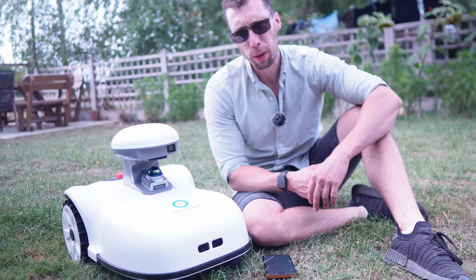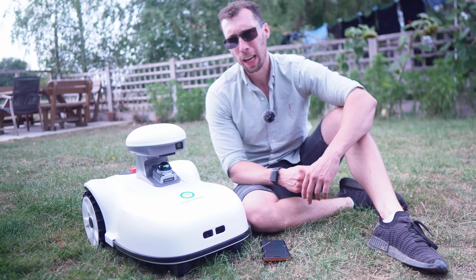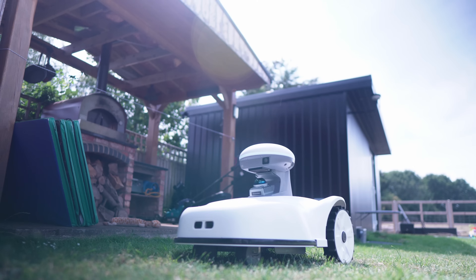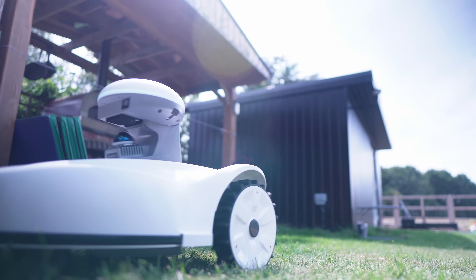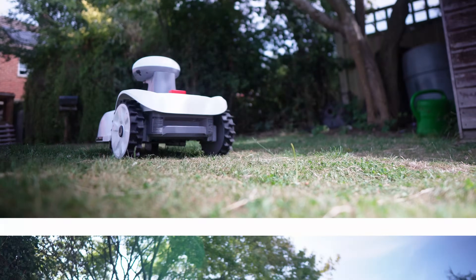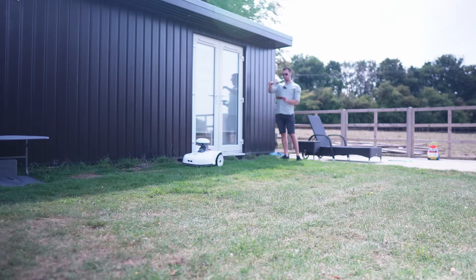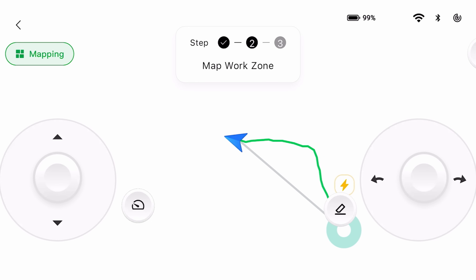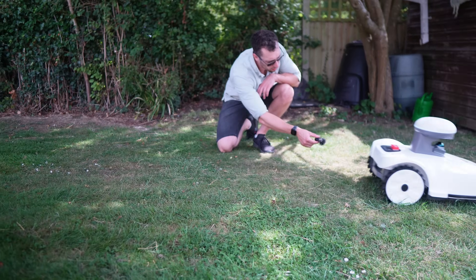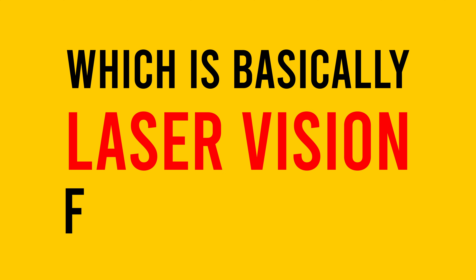Today I'm going to skip the boring unboxing section and jump straight into what this thing does, because I know you don't care what cardboard it arrived in. This is the Sphereverkin Blix. It doesn't need perimeter wires, it doesn't care if your GPS signal is rubbish, and it claims to handle slopes up to 33 degrees. Instead of faffing around with cables in the ground, you just map your lawn in the app, tell it where to go and off it trots. It even makes its own 3D map with LiDAR, which is basically laser vision for your grass.